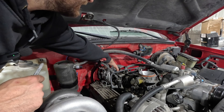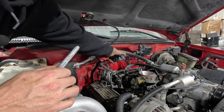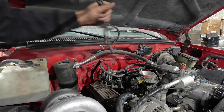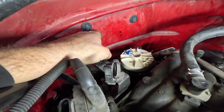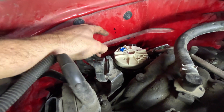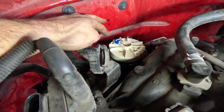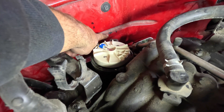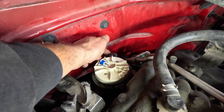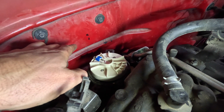We need to pull the distributor out. I've already loosened the cap. One of the things I do when pulling a distributor out of these is I always mark which direction the rotor is pointing. You can see that Gene actually has had the distributor out of this before — probably when he did the intake gasket. He has an 'R' marked for where the rotor is pointing, and a mark for where the cam sensor is plugged in.